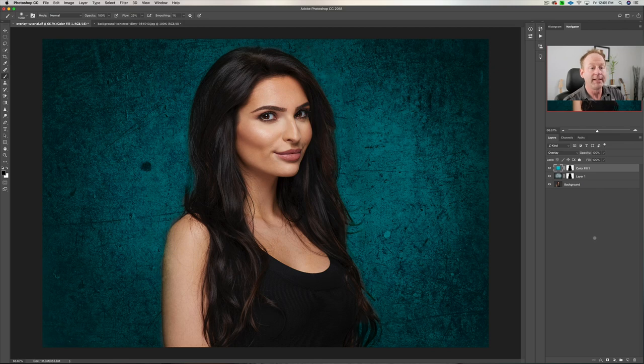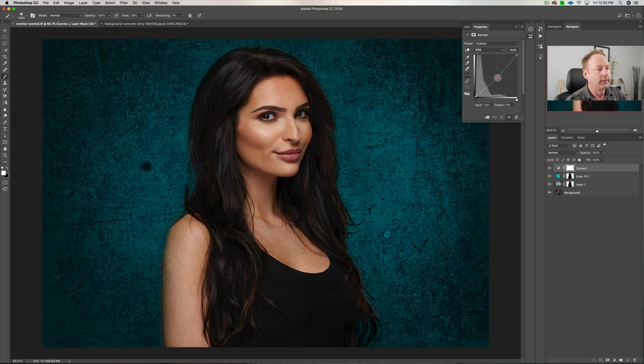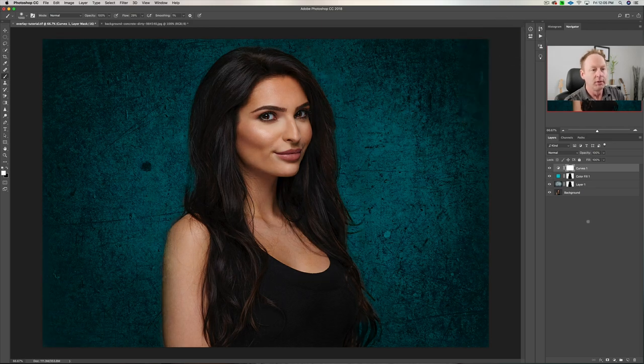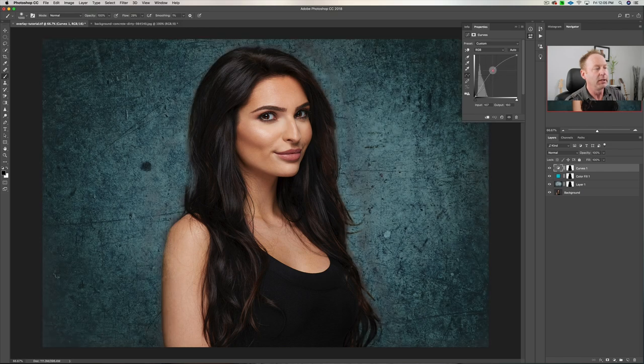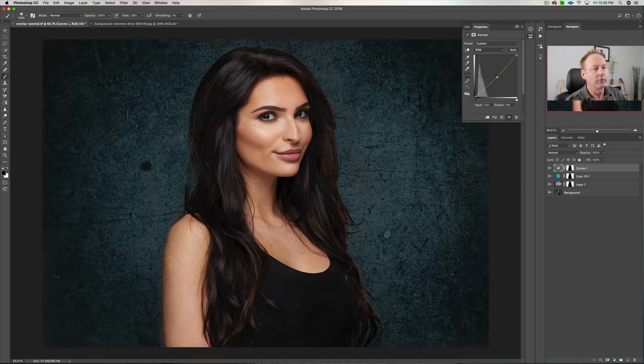Now she has a mask. If we wanted to take this down, what we could do is click down here and create a curves layer, and drag this down — that's darkened the whole image. So again, what we can do is drag that mask up, say yes, and now she's the same brightness. If we toggle that on and off, you can see the background's just gotten darker. If you think the color fill is too much, we could drag that down and just have a hint of blue there. So you can adjust the opacity of the color, adjust the opacity of the background, and also adjust the darkness or brightness with this curves layer — making the background darker or brighter.